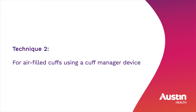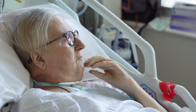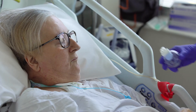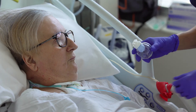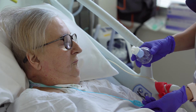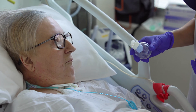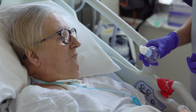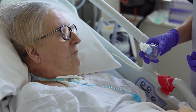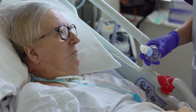Technique 2 for air-filled cuffs using a cuff manager device. Cuff manager devices can be used with patients who have a suspected cuff leak. This device allows air flow between the tracheostomy cuff and balloon chamber which continually maintains the internal cuff pressure. There is no need to use a manometer to check cuff pressure when this device is in place.